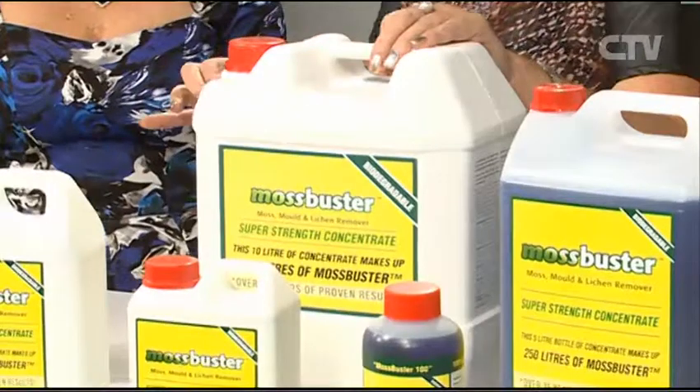Moss is a big problem in the South Island, especially over winter months — and it's coming into that time now. The paths become treacherous, and dampness inside the home causes condensation and mildew. Tiles get very heavy on your roof. Mossbusters also has a team that can come out and spray it on the roof, saving you from getting up there yourself.